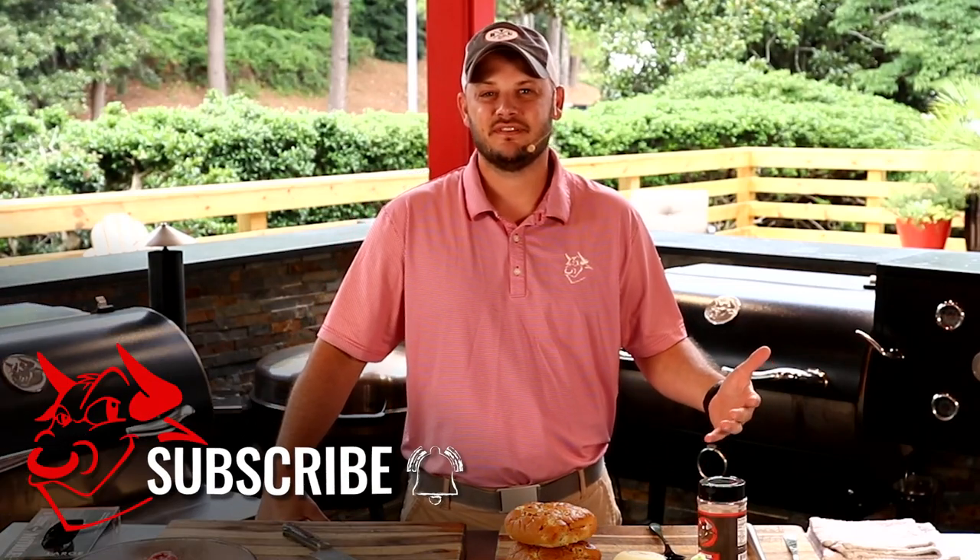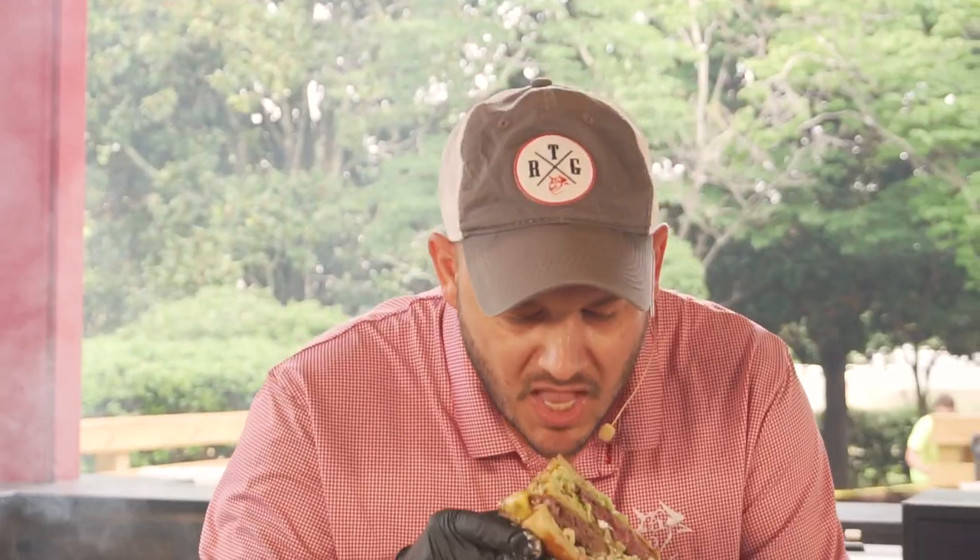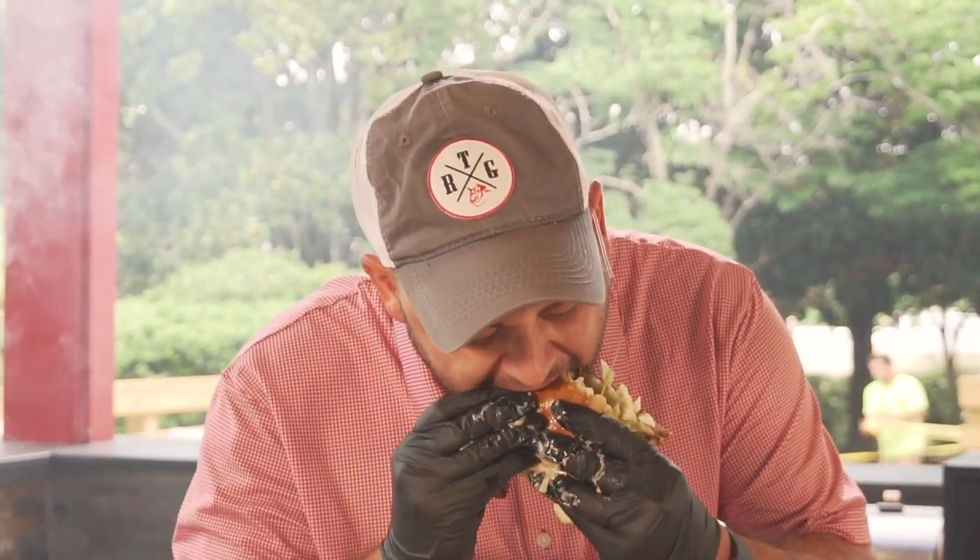Do you like fast food? I love fast food — in particular, not gonna lie, me and Big Macs, we go way back. But now I don't go through the drive-through, why? Because I can make it better right here.